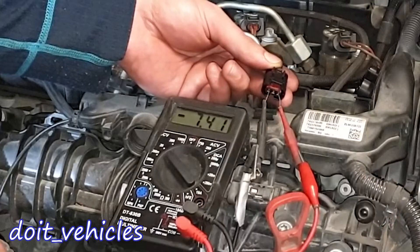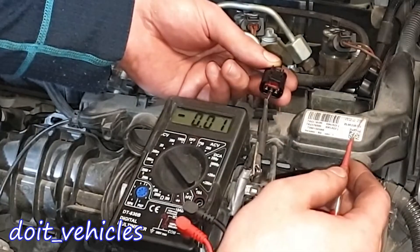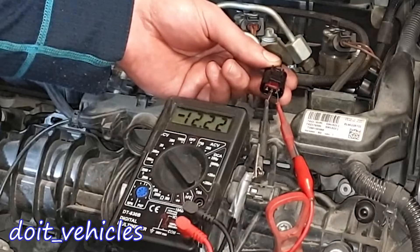Between the left and the right, 7.40 volts. And between the middle and the right one, there is the car battery voltage.